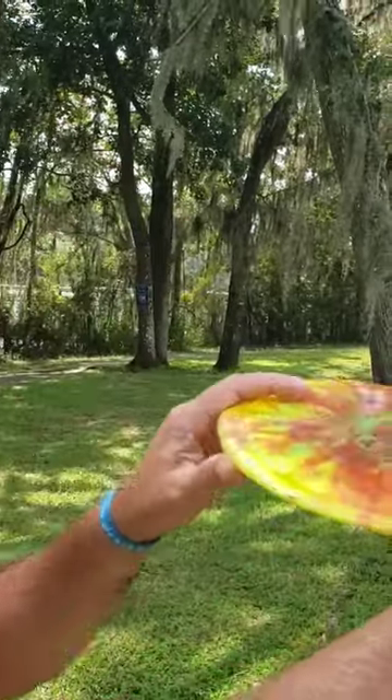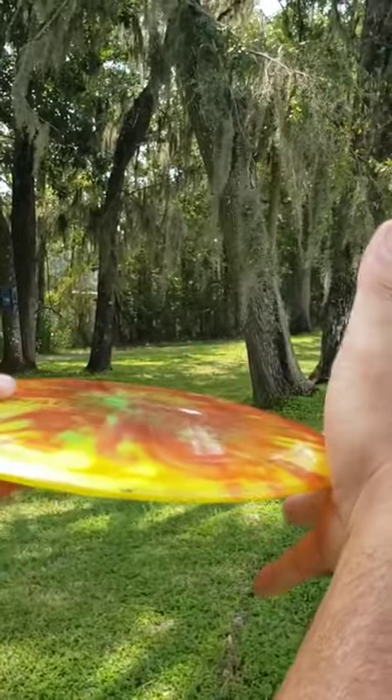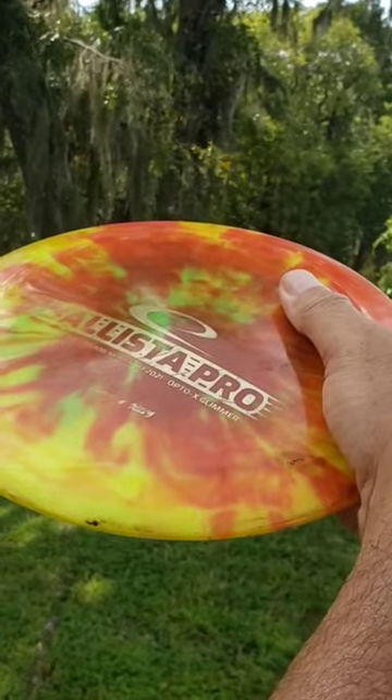Nose control — that's how you set it in your hand right here. If you put the backside of your disc down and put your nose up, that's going to create a nose-up angle release.